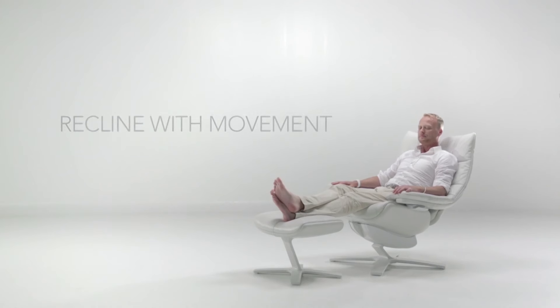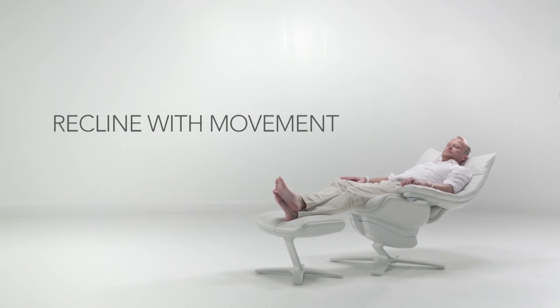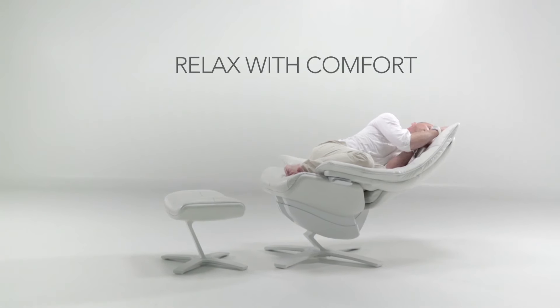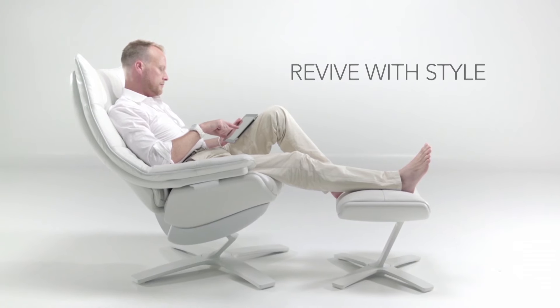Let's now look at the benefits. Recline with movement — any movement is possible. Relax with comfort; it's so comfortable, you have to try to believe it. Revive with style.